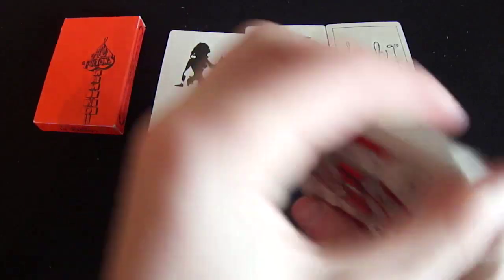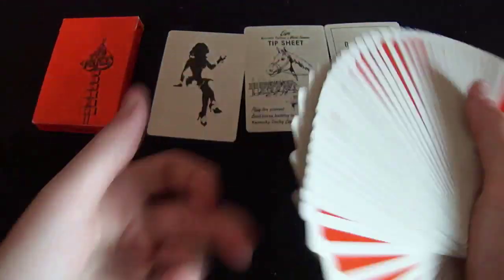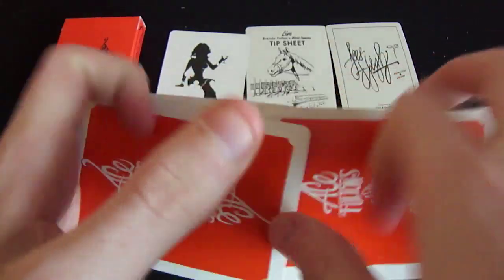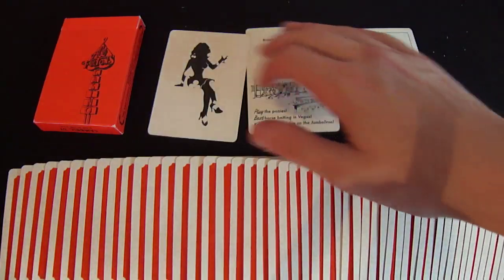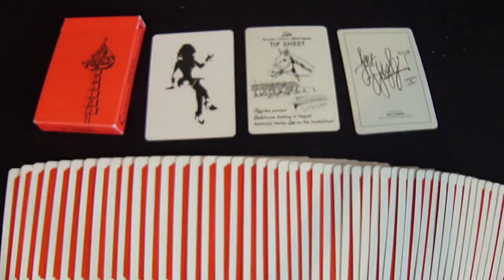Every deck can do a riffle shuffle really. The fan is pretty good actually, nothing bad with that. So this is a very nice deck that you should definitely add to your collection. It's a very nice looking deck that I would highly recommend. It looks great and does handle great brand new, but it will obviously degrade over time because that's what every single deck does.